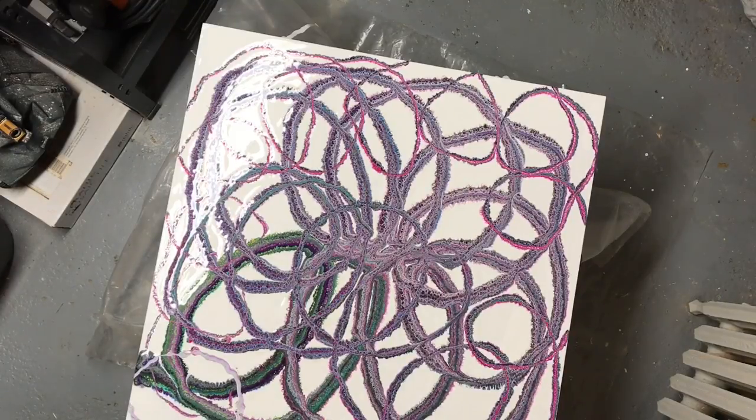I mean this one I barely put any green in at all and yet it's still popping up. Very loopy. I really liked it.